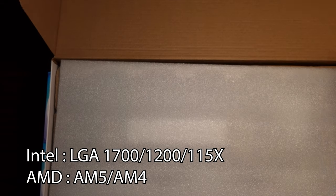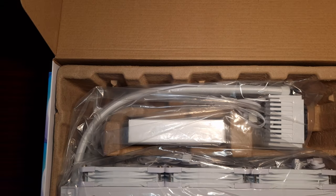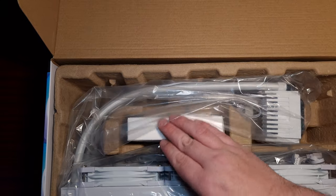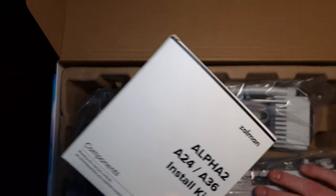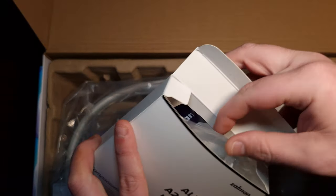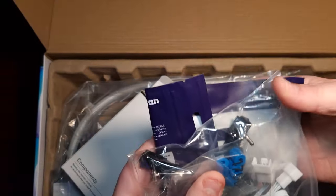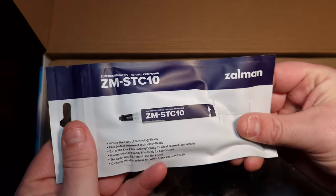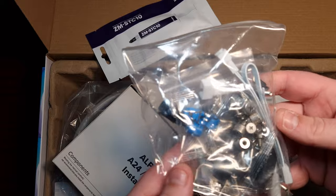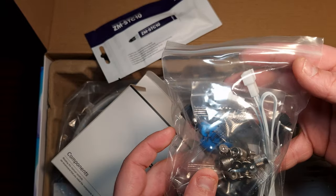This does have a display on it as well. Look what comes in the accessories first — it's the installation kit. It does come with Zalman thermal paste, and this is all the bracketry you need for installing it.